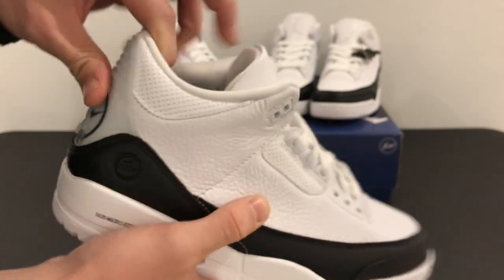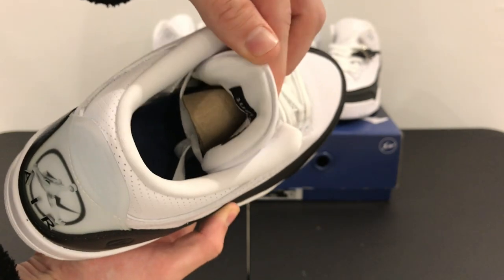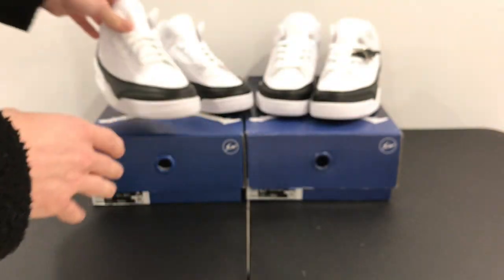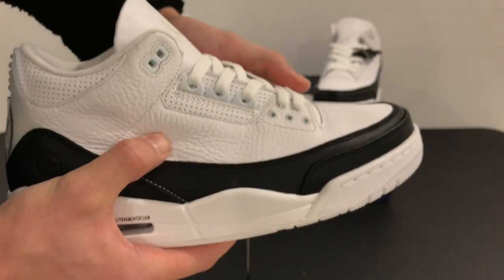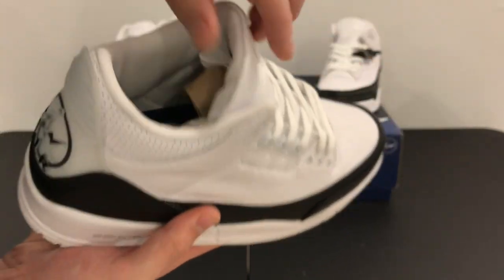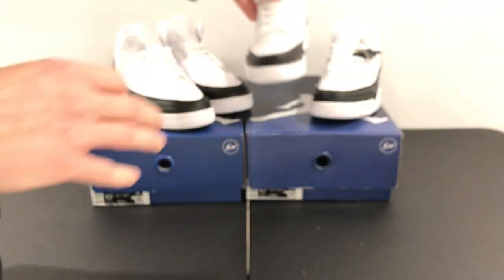The leather is nice and buttery. Something I noticed is that they've changed the thickness of the tongue. On the replica version, you can see that the shoe is nice and buttery as well, and they have also adjusted the thickness of the tongue of the shoe.